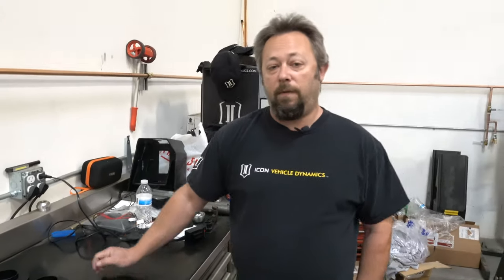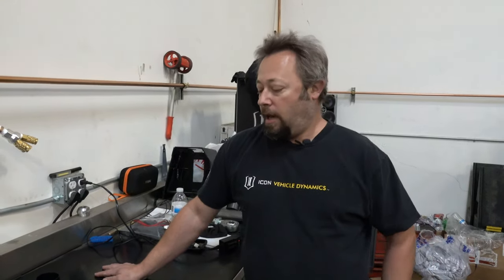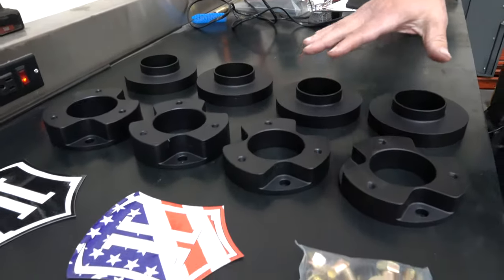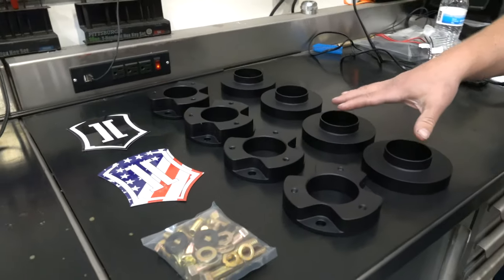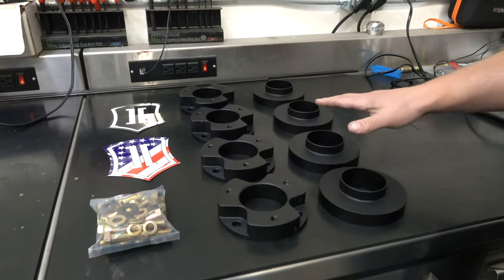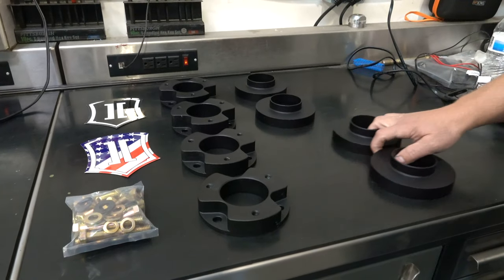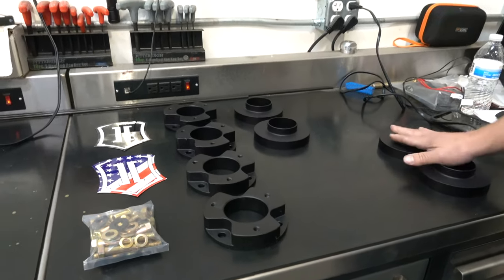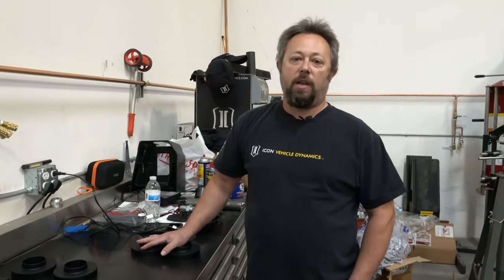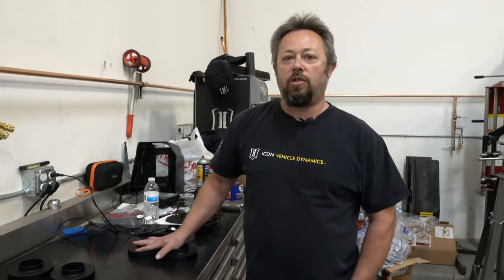Because there are so many different configurations from the factory — which edition you have, as well as whether or not you have Sasquatch — there are a lot of different factory shocks available. So we made this kit so it's universal. A non-Sasquatch is going to use all these parts, but for this Sasquatch install we're not going to use one set of preload spacers because that coil is already longer and taller. So we don't need these for this truck.